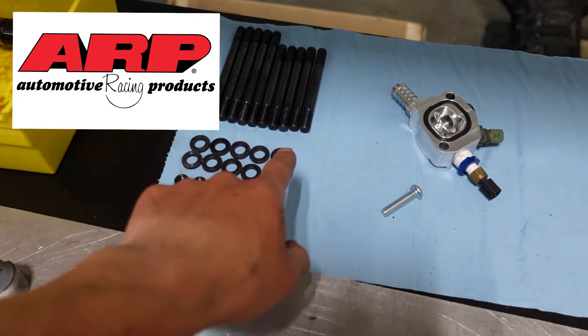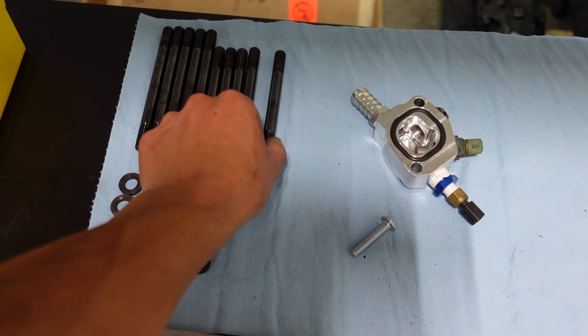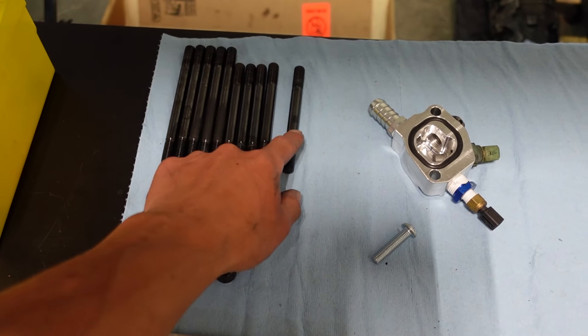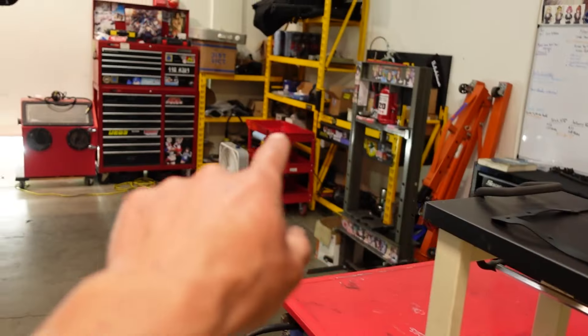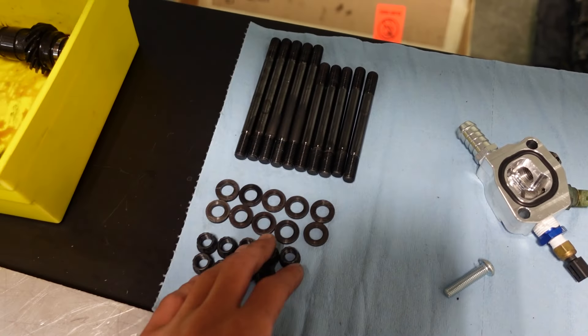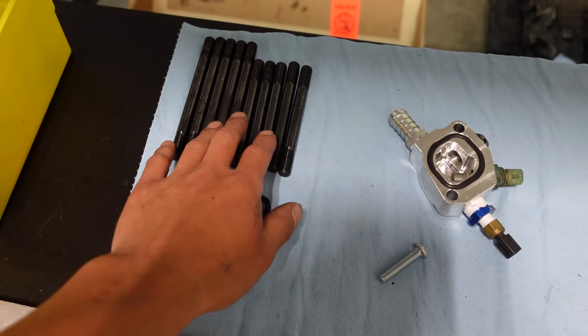I previously put ARP studs in here. I thought these were the old style studs where one of these contacted the distributor, so you'd have to grind off the end of the distributor. But I'm going to put these back in and see what happens again, because I have another set — I have another customer set on the shelf and all the studs are long like this. So I've got to see what's up. Either that set's the wrong one, or I put these in wrong.